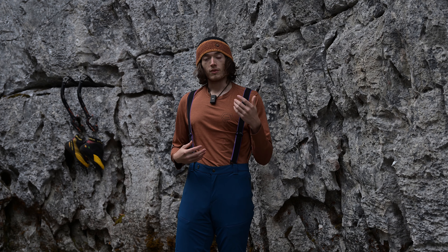If you have any questions or comments about these pants, feel free to leave them in the comment section. Just know I haven't spent a full season of ice climbing in these yet, but once I do I'll have updated thoughts. Thanks for watching and I'll see you in the next one.